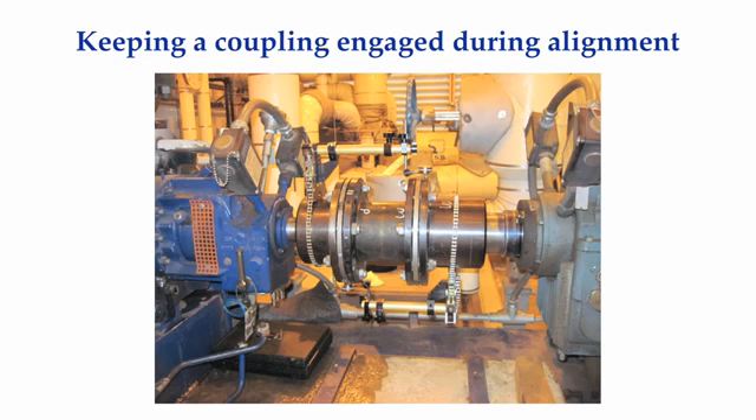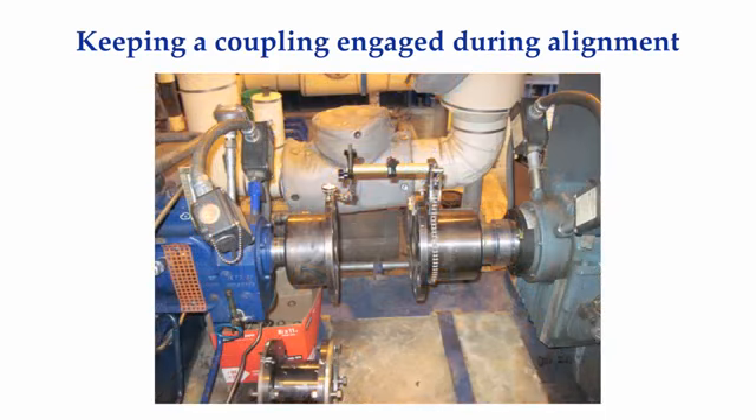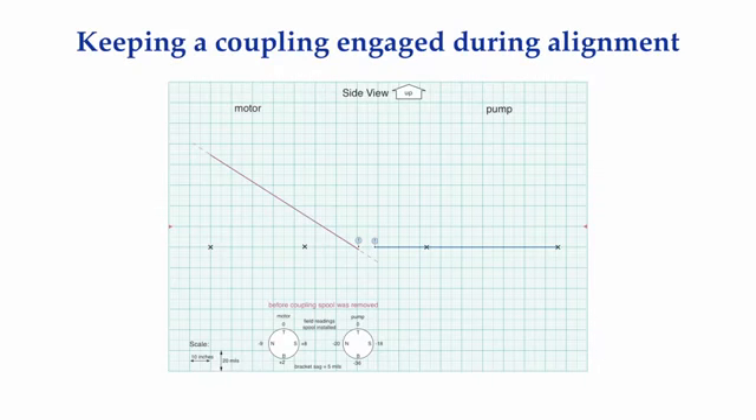To illustrate this, I am taking a set of reverse indicator readings across an engaged flexible coupling with a moderate misalignment condition. I took a set of readings with the coupling engaged, then I unbolted the coupling and took another set of measurements. Here is an alignment model showing the side view of the motor and pump shafts along with the reverse indicator readings when the coupling was bolted together. Each major division in the up and down direction on the grid is 20 mils. If I had used these measurements, it would have required removing 90 mils of shims under both outboard feet and 30 mils of shims under both inboard feet of the motor.